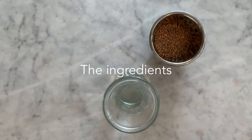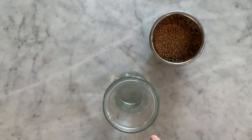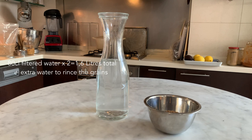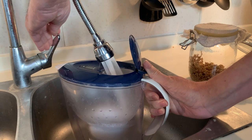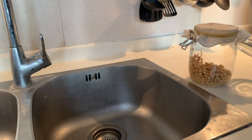So let's start and have a look at the ingredients and utensils you will need to realize this recipe. I've listed them below in the description box as usual. To realize this recipe, you will need 100g of wheat berries, 80cl of filtered water times 2 — that makes 1.6 litres of filtered water in total — plus extra water for rinsing the grains. You need to filter the tap water as it may contain chlorine that might prevent the fermentation of the batch.